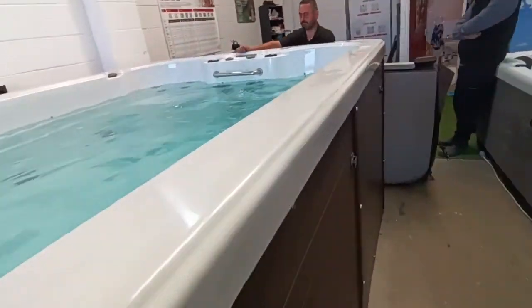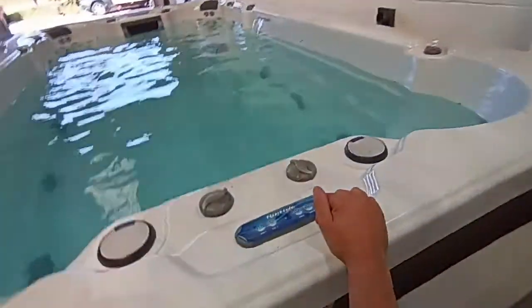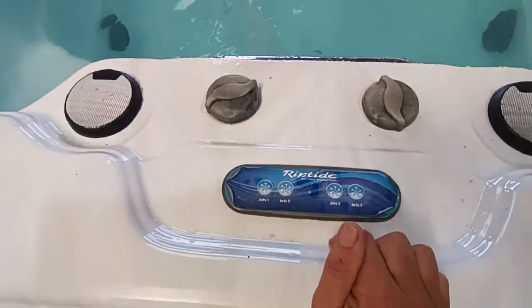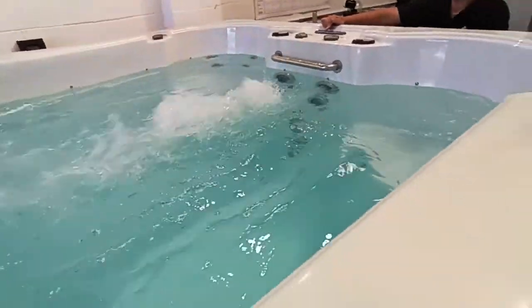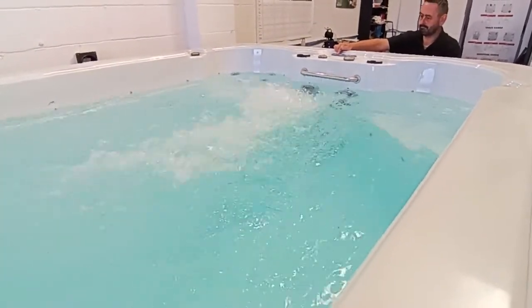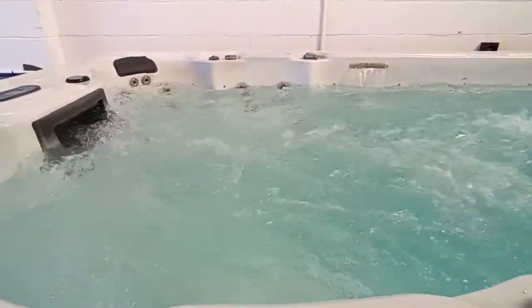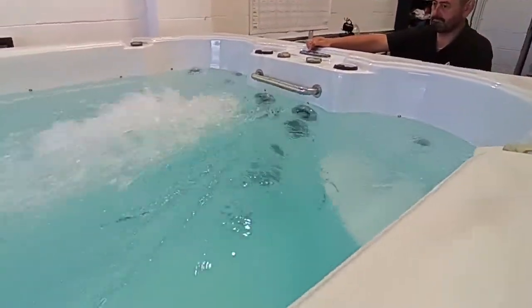I'm going to take you down this end of the spa now to where Paul is and we're going to use the swim jets. So you can actually control jets one and two from that end of the spa, but jets three and four are swim jets, so Paul's going to put three on now. There's swim jet one which you can see is pretty powerful, so we'll go for the second swim jet now — and that will really give you something to exercise. You can see the flow of water is very very strong. You probably won't be able to swim against that, but it's there if you want it. That's the tub running swim jets one and two.